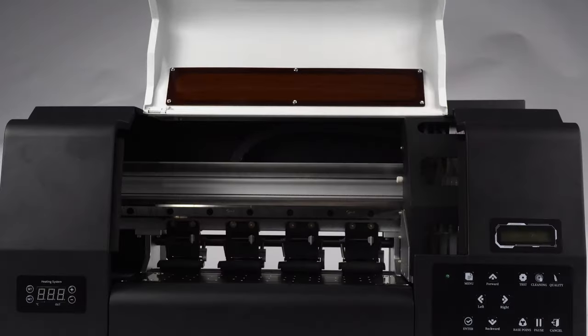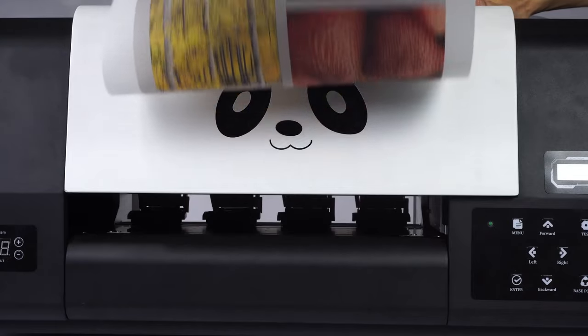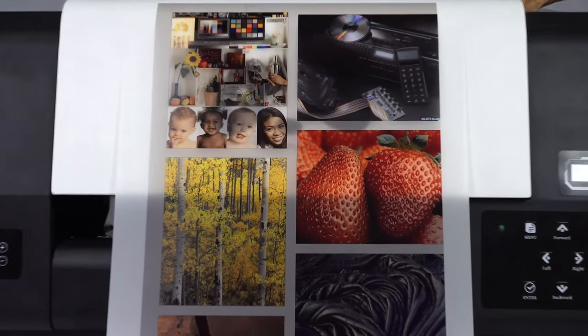The printing is really smooth, and white looks great. Look at the finished prints.